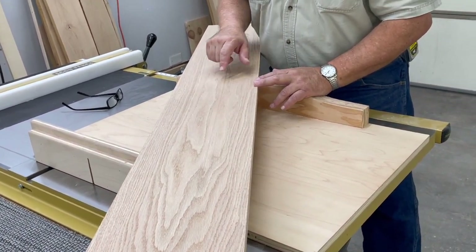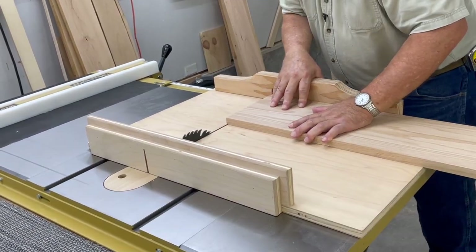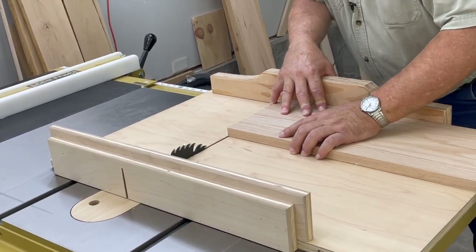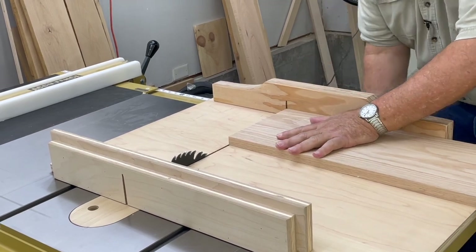First thing, let's cut it to 68 and a half, because we're going to be 67 at the end. We'll use our cross-cut sled. We'll take just a nibble off of one end to square it up, and turn around and make our final cut the other way so that we're nice and square.